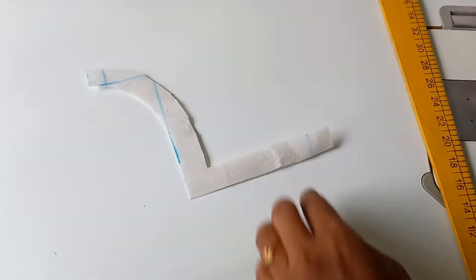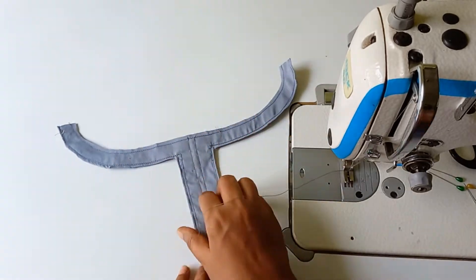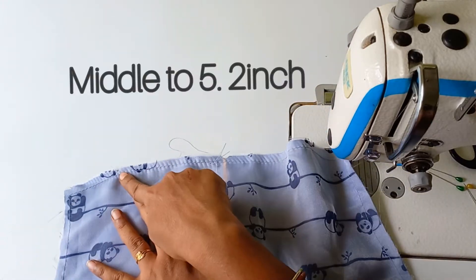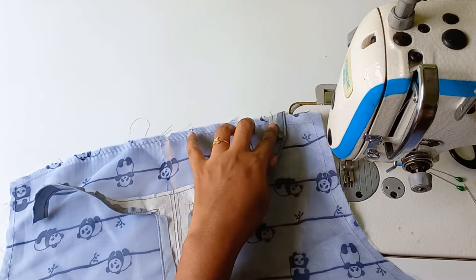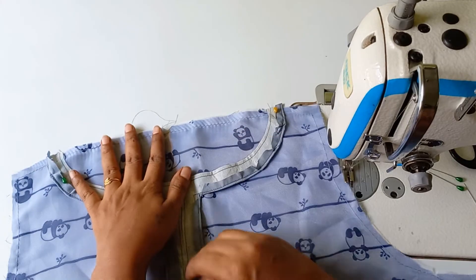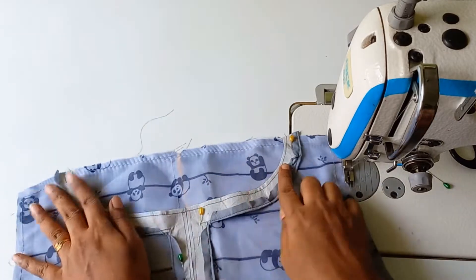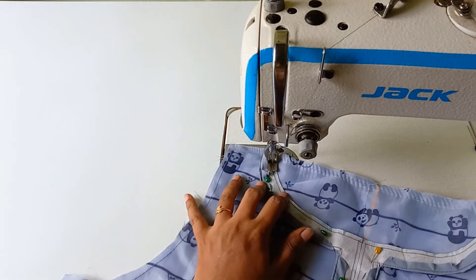I will cut the legs. Now I will fold and stitch the legs without the lining. This is the middle mark. I will mark the left side with 5.2 lines. I will mark this canvas as we have ready. I will set the middle mark on this canvas and set the pincer.